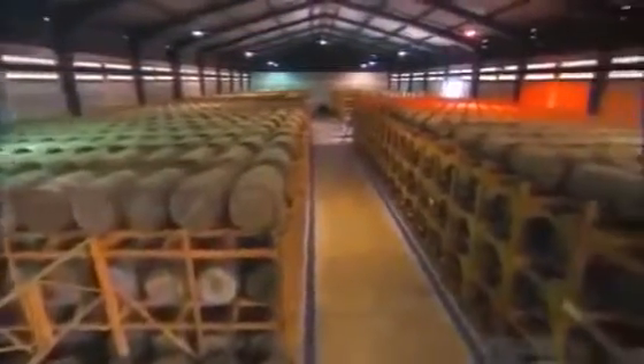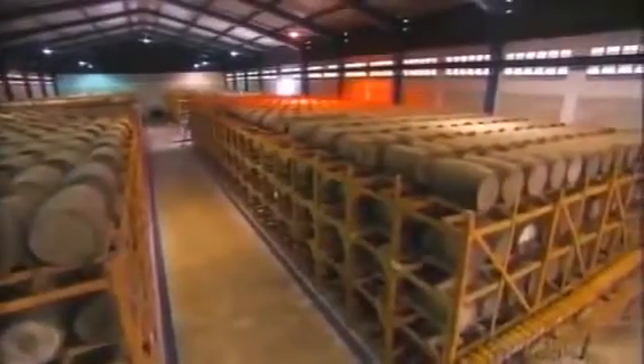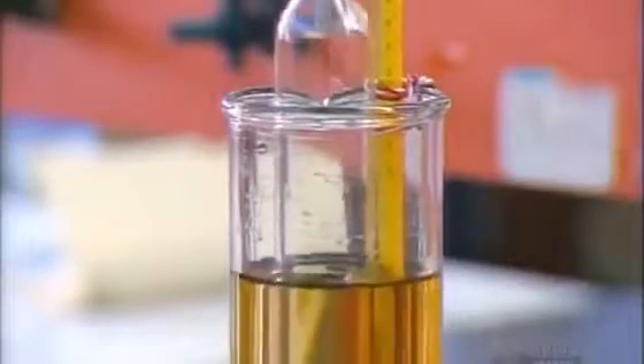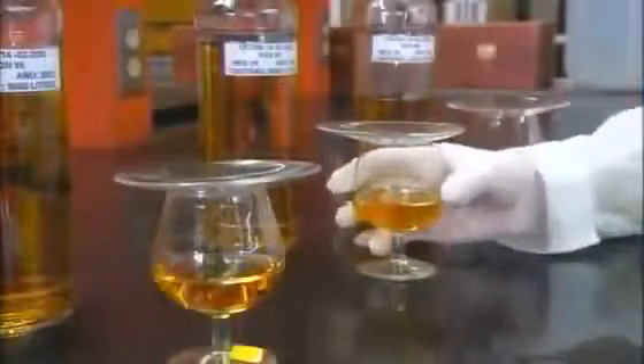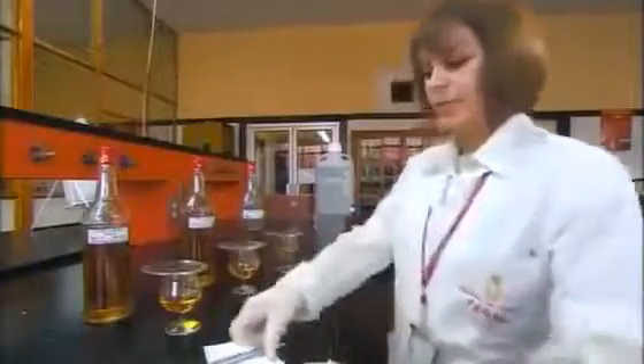Technicians perform tests on samples at the distillery's laboratory, closely monitoring the aging process. First, using a hydrometer, they measure the amount of alcohol in the samples to make sure it's in the standard 50% range. Next, they smell each sample to make sure the aromas are in balance. They keep a journal of all their observations. Quality control is the key to producing a consistent, flavorful product.